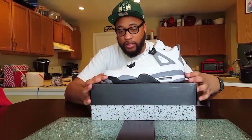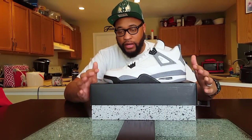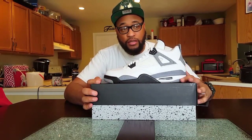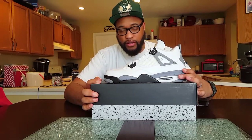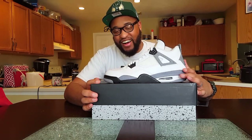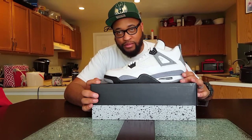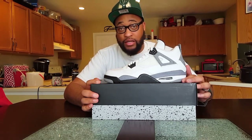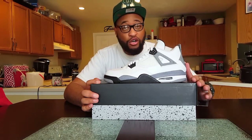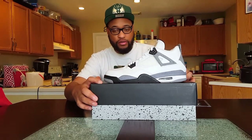Air bubble, traditional white laces. Like I said, I got these for a steal, man. I'm really glad I was able to get these. I don't even want to say how much I got these for, but I got these for a steal — I couldn't pass it up. To everybody out there, patience is key. Patience is always key.